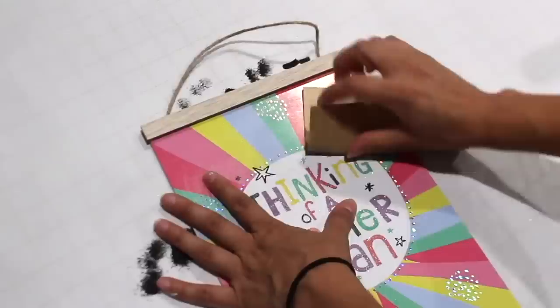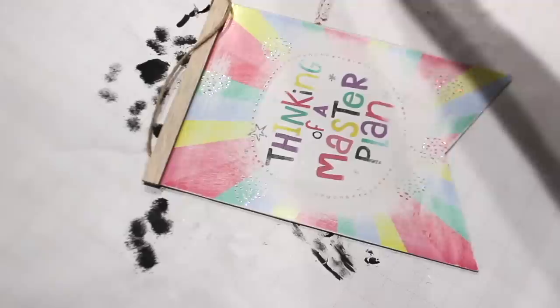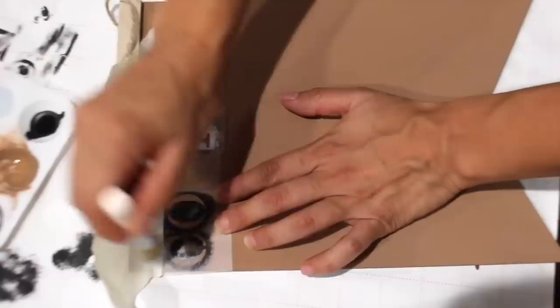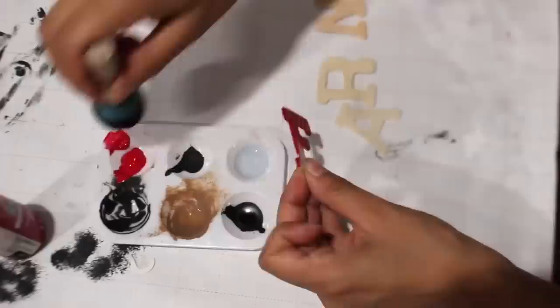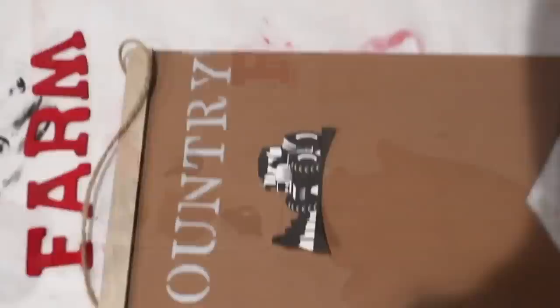I'm using a sign — after sanding off most of the glitter, I'm using territorial beige. I'm using stencils and gray paint to spell out 'country' at the top, and painting wooden letters to spell out 'farm' at the bottom. I printed out a free printable of a tractor to put in the middle, and lastly added 'EST 2019.'